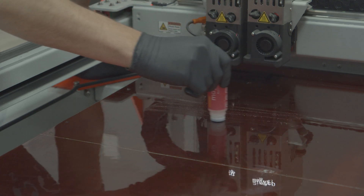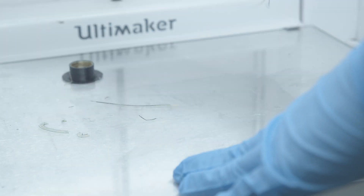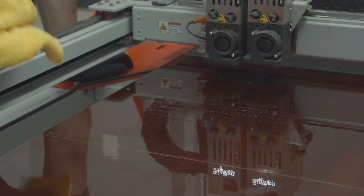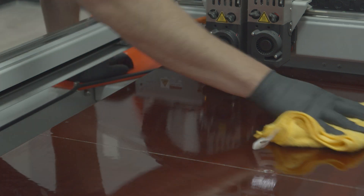Once finished, allow the build plate to cool and remove. Your print should pop right off. Cleaning Magigoo is also easy — use a damp cloth to wipe the Magigoo from the glass bed.